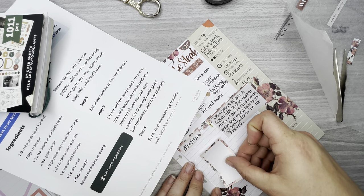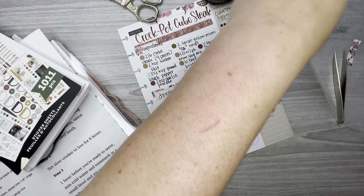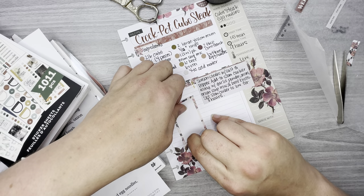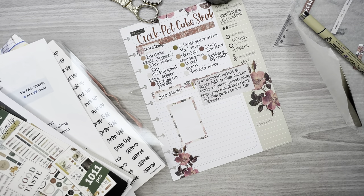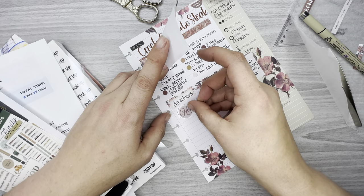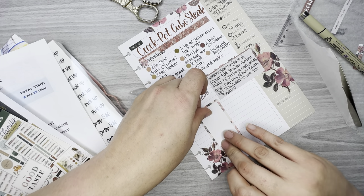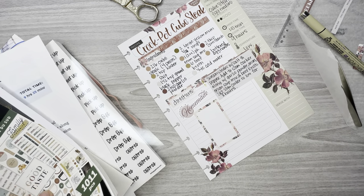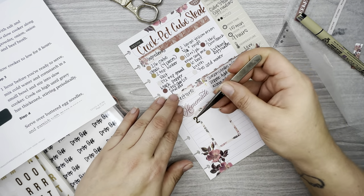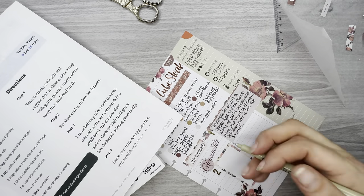I kind of want to separate these two boxes since they're the same color. I'm going to grab this box here — the whole quote says 'happiness is homemade' — and put it like this, that way I can separate the two boxes. Then I'm going to grab this gold-foiled number two and put it right there. Now I'm going to write the next steps.